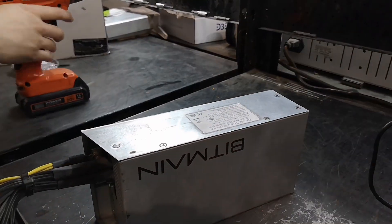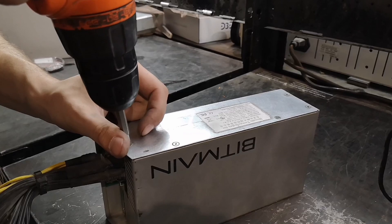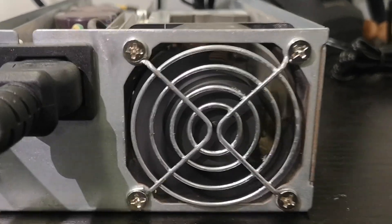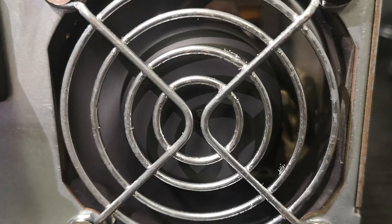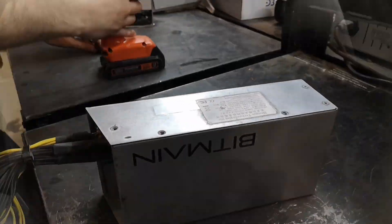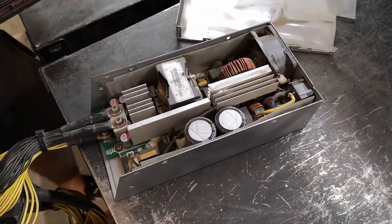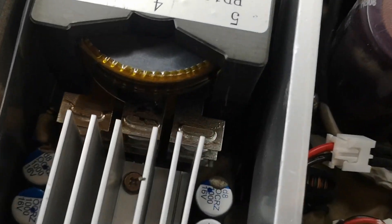We start by ensuring the power supply is safely powered off and disconnected. The PSU fan helps discharge high voltage capacitors, a crucial safety step. Next, we carefully remove the top cover plate and the transparent plastic insulating shield, giving us access to the internal components.